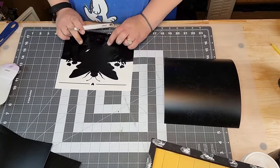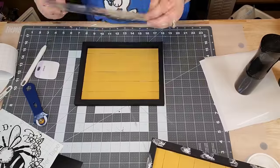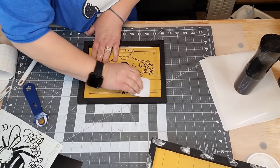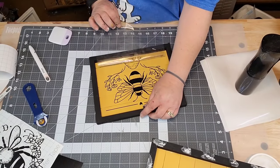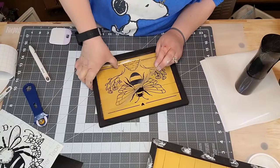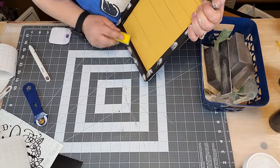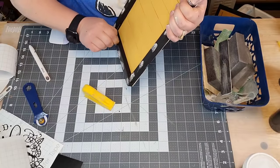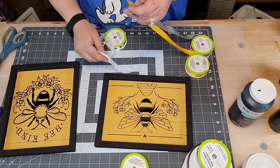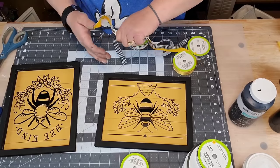On my Cricut I cut out two of the cutest little bee things. I'm putting that down on there, getting it as straight as I can, and burnishing it down real good. You're gonna have some bubbles because of the holes in between. If you make the same mistake I did and put the sticks on backwards you can sand it down - kind of dust it away from the edge - and then paint it.